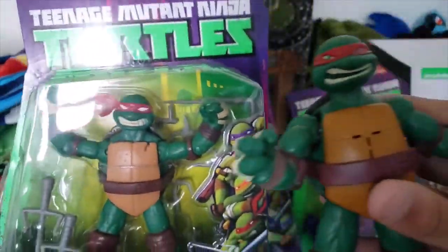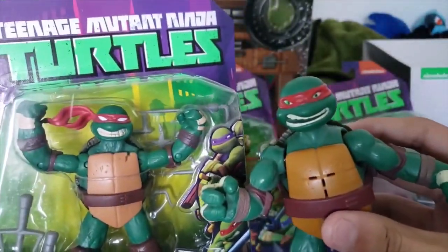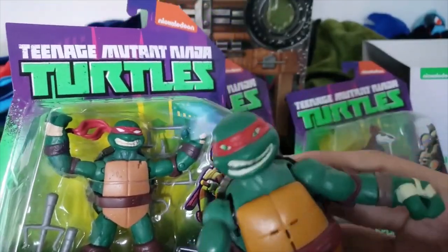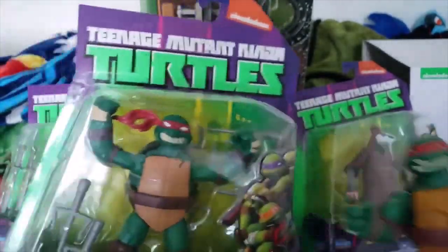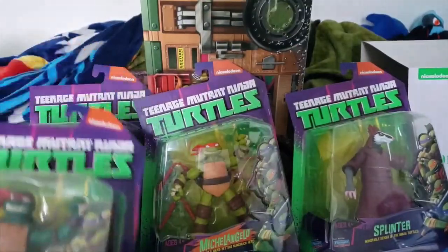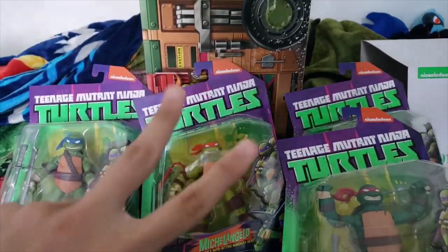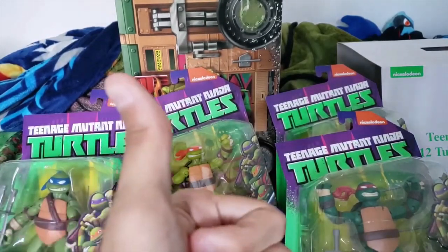Comparing him to this talking sound effect Raph, I think this one just looks better — I like it, it's more charming. Sure, this one doesn't look that show-accurate, neither does this one, but hey, I prefer this one — it's better, plus it's posable. So we've covered four figures so far, which is good, and now we only have two left.